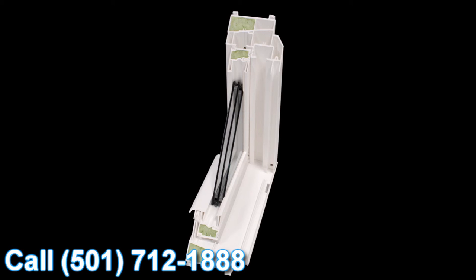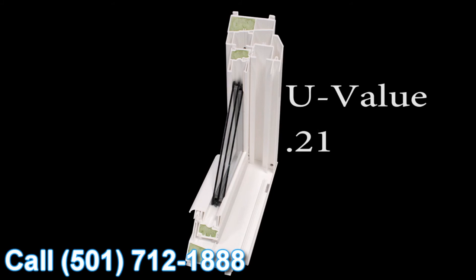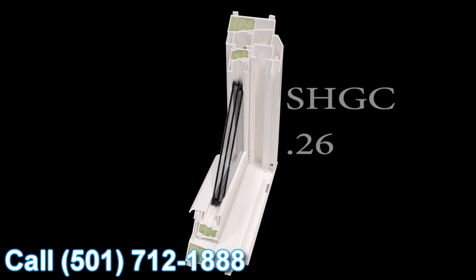The Ultra S glass system features super spacers, the glazing system, triple glass, two coatings of climate control low-E, and argon filled in both chambers. This results in an overall U-value of 0.21 and a solar heat gain coefficient of 0.26. This makes the Lotus window Energy Star rated and it is recognized as an Energy Star Most Efficient product.